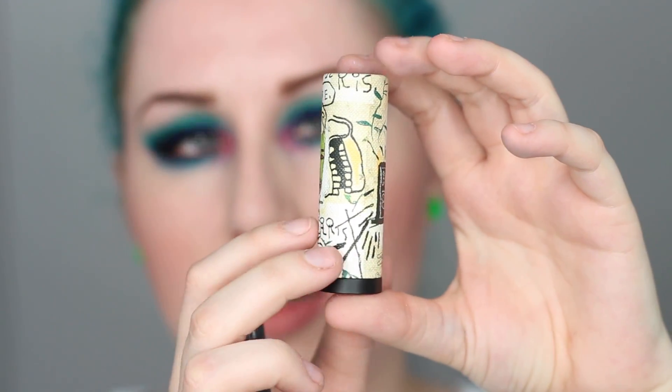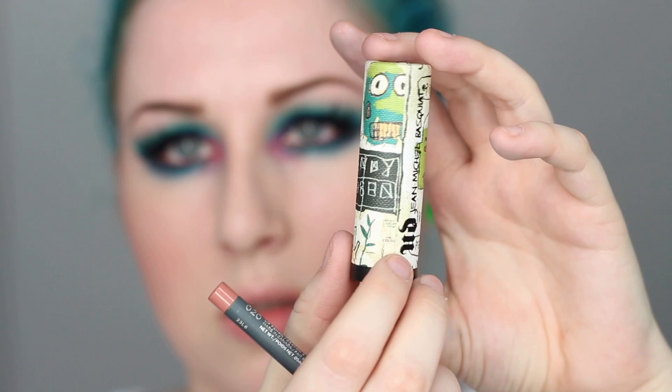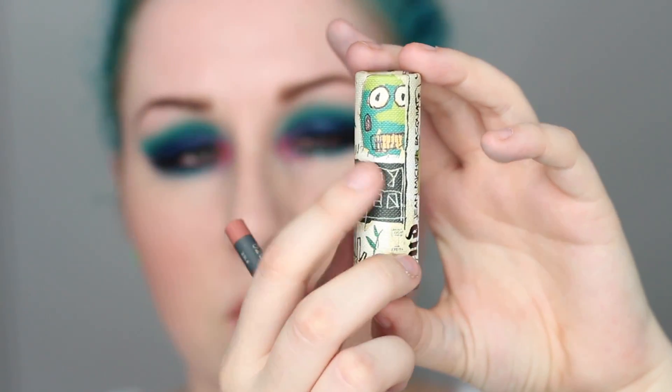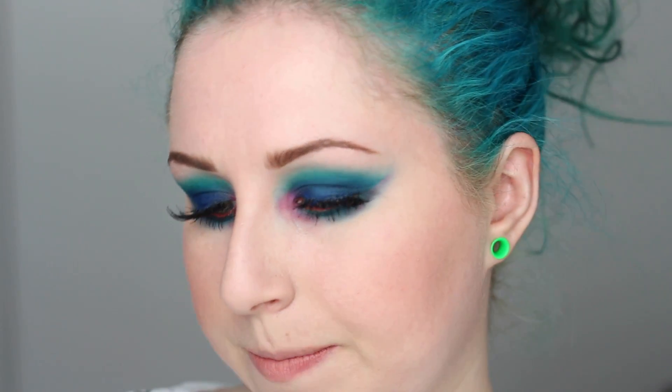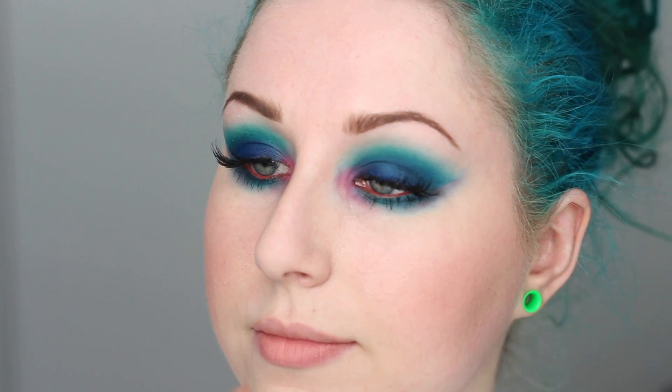For lips I did pick up one of the lipsticks from this collection — I solely bought it for the packaging alone. It's one of my favorite works of his with the little green figures, and this kind of looks like salad fingers to me. I'm pairing it with the Bite Beauty lip pencil in 020. I'll fill in my lips with the liner first — the Bite Beauty lip liners are really nice and creamy — and then put the lipstick on top.